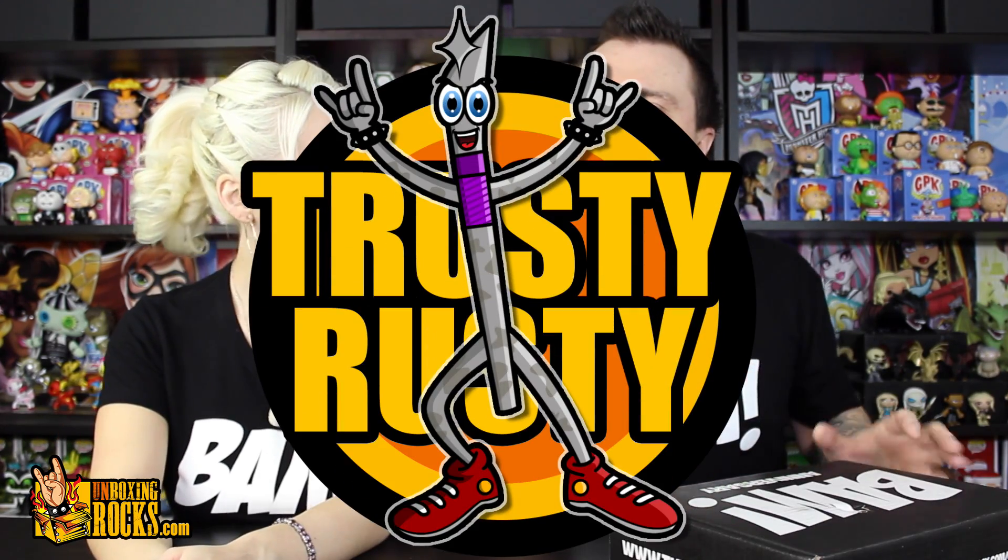What's up guys? We're about to unbox January's BAMBOX. It is the anniversary box. They are one year old. Happy anniversary again. We already did a video for you guys - if you haven't seen it, go watch it. It's like three minutes of us being just silly. Tell us what we know about the BAMBOX while Trusty Rusty and I get it open.